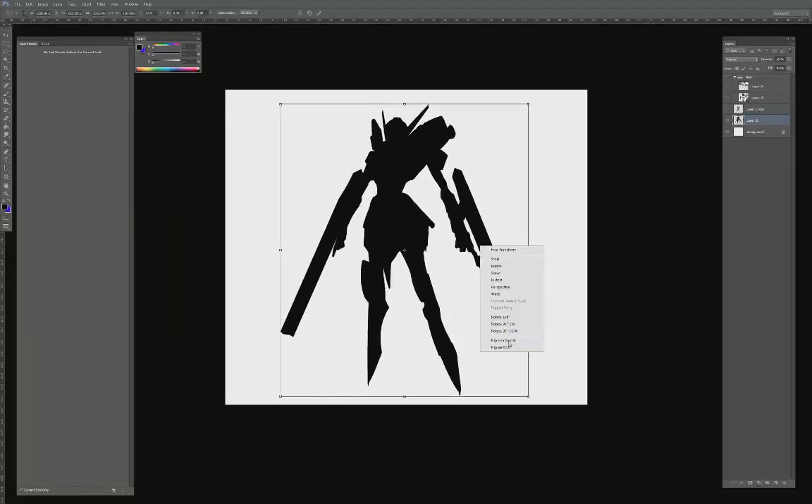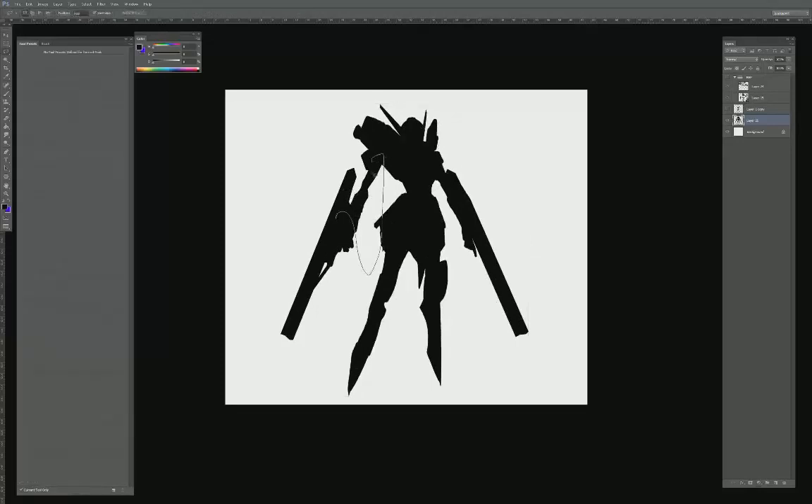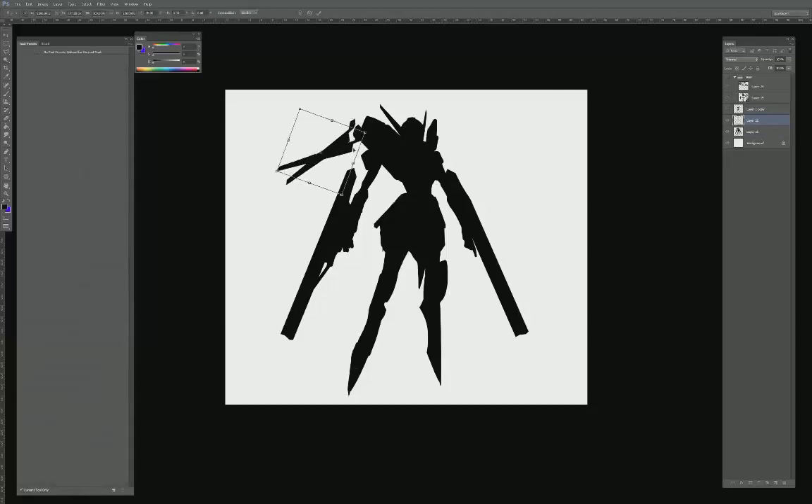I'm going to give it a slight switch and do a horizontal canvas flip to get a different point of view to see if the image works. I thought it might be cool to add gun belts, but it just adds a little too much complexity to the silhouette. So I'm going to go ahead and start adding in the angel wings here.